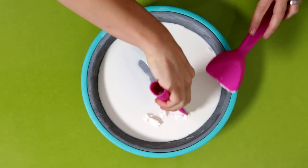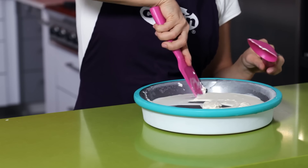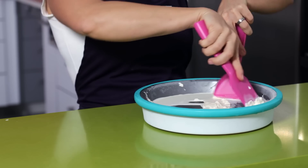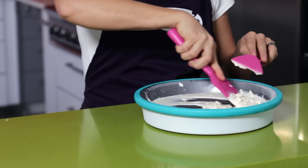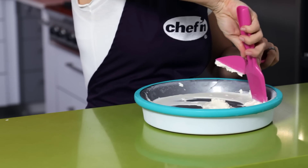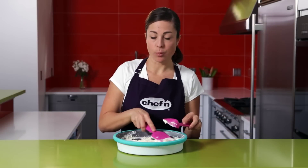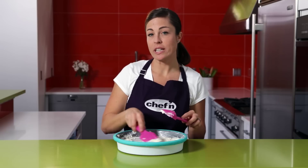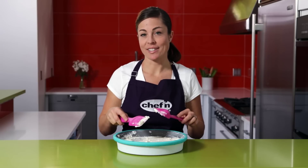Use the tools to start mixing, folding, and blending the mixture. One trick is to spread the mixture over the entire surface of the maker again — this will make it freeze evenly and give it a smoother consistency.